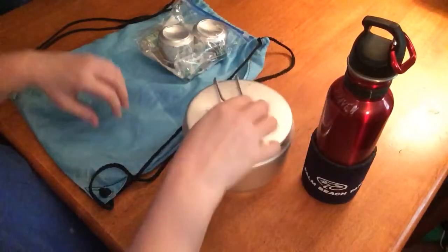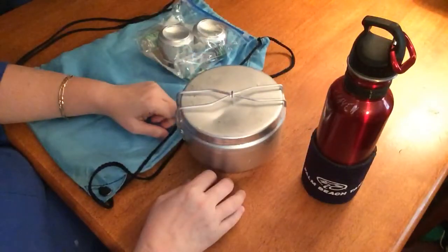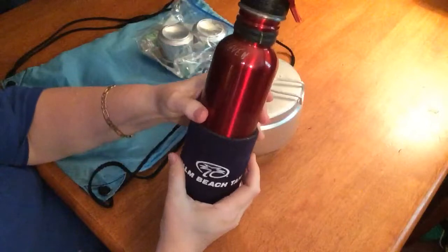Hello, everybody. It's Country Girl Prepped, and I just wanted to show you one of my favorite cook kits that I have. It's the Czechoslovakian cook kit, and I used to carry this bottle with it.